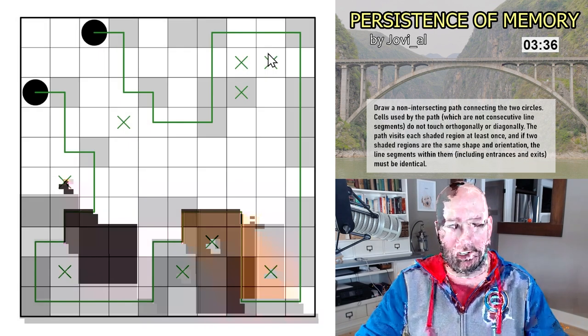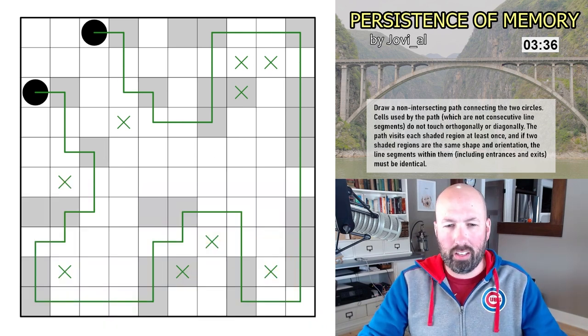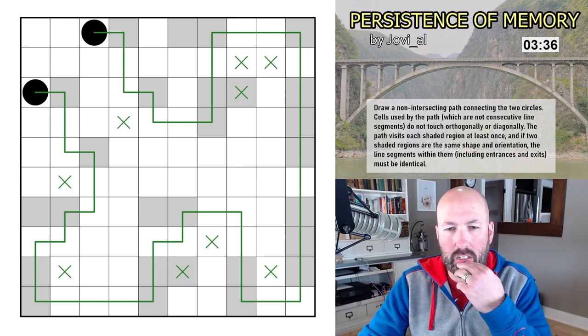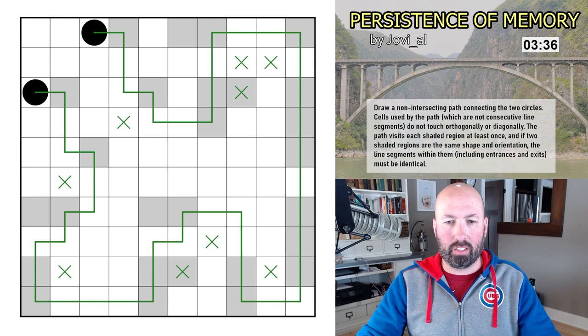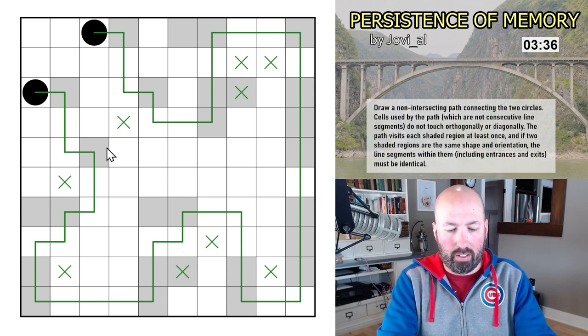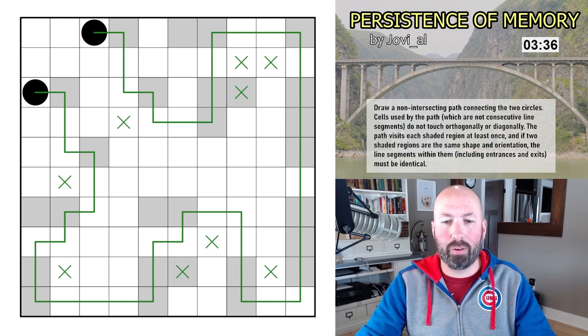That took me longer than it probably should have. If that rule about non-consecutive cells not touching is different from just our normal snake can't-touch-itself rule, let me know — that's the way I understood it and that's the way it worked out. 336 on that one — that's a crab. 230 was the sloth time. That was Persistence of Memory, moving on.